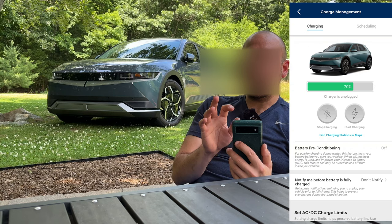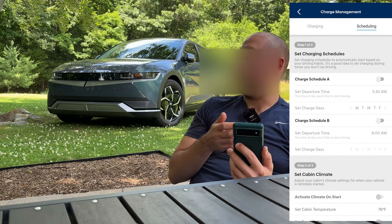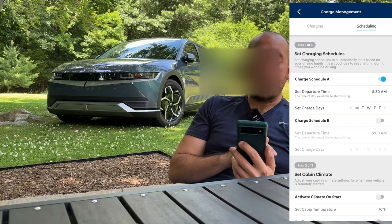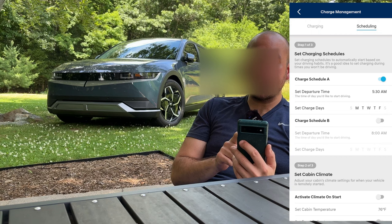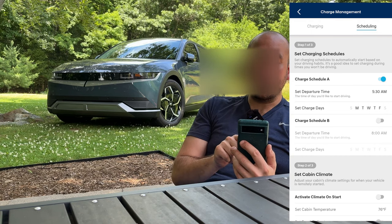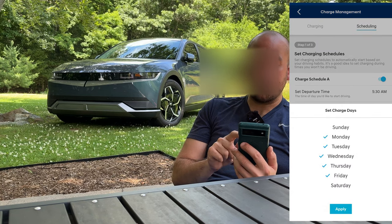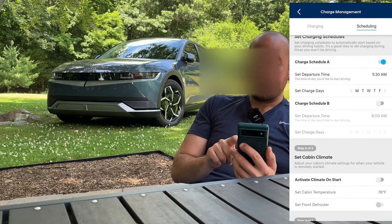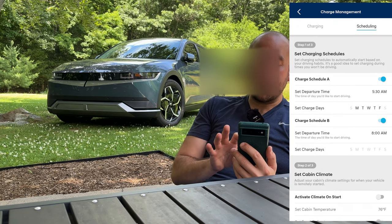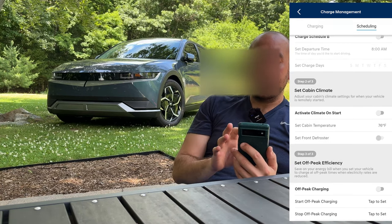Under scheduling at the top, this is where you can get really creative with how the car prepares for you on a daily basis. Under charge schedule A, you can set a departure time — typically I leave around 5:30 in the morning for work. You can see you can set the days it's going to do it: Monday, Tuesday, Wednesday, Thursday, Friday, and you can also have a separate charge schedule.